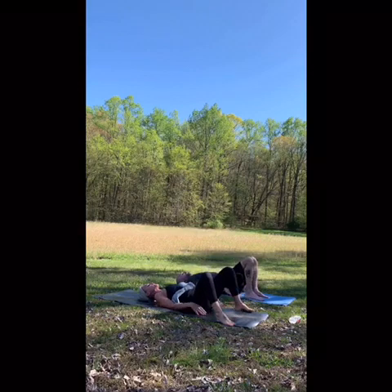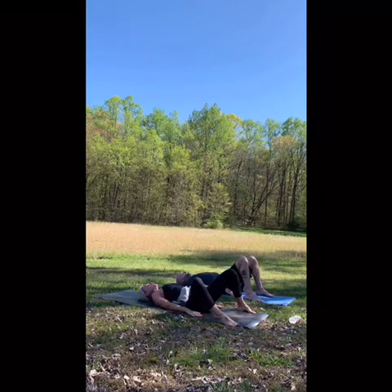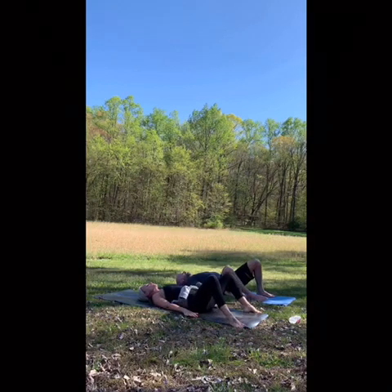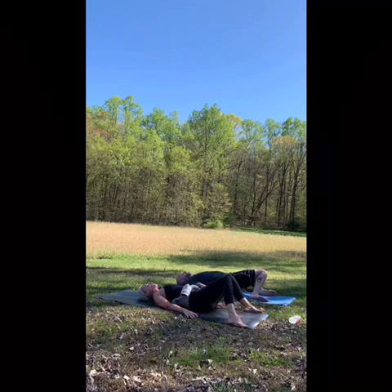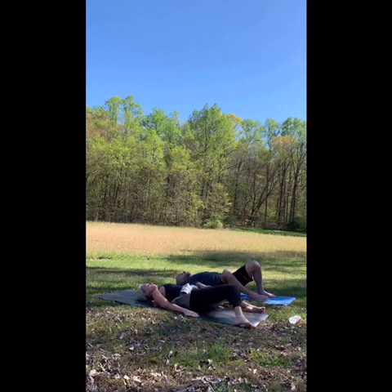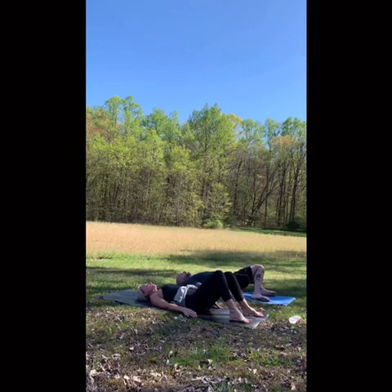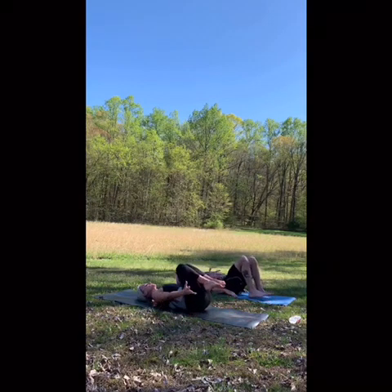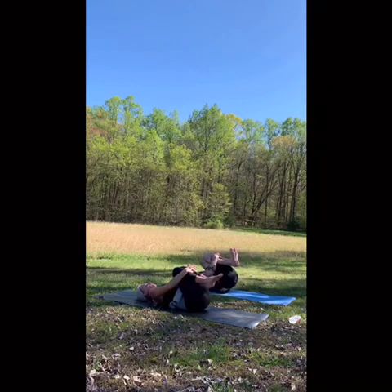Take your feet as wide as your mat. Drop your knees to the right, then to the left. Take your time, slow this down. Notice how you feel. Coming back center, heel-toe your feet in. Bring your knees into your chest — two inches below the knee, interlace your fingers down to the webbing. Releasing your tailbone down to the mat. You can stay right here, or you can rock right and left.